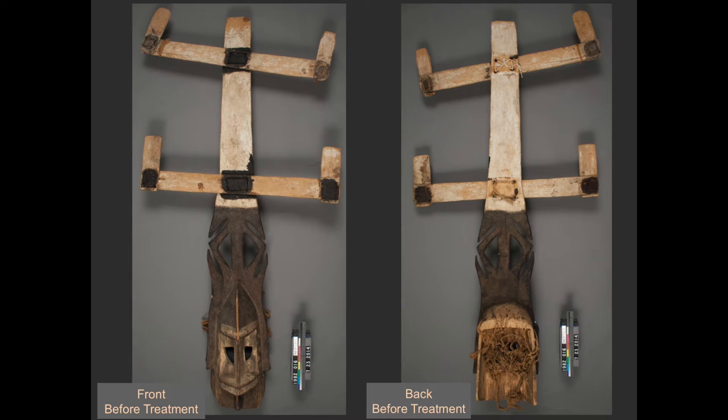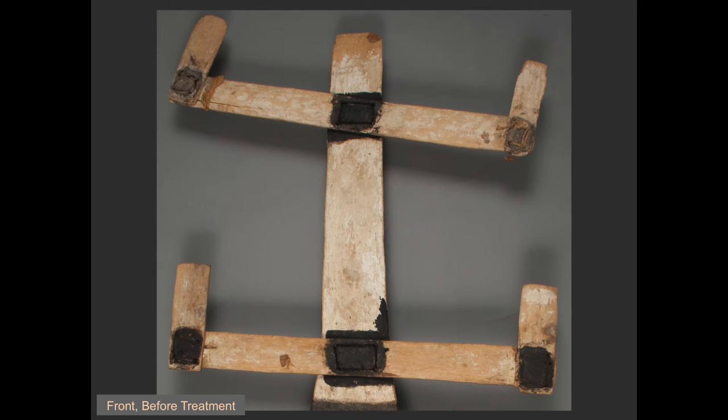Here you can see the front and back of the mask before treatment. The main portion of the mask, including the carved face and the tall vertical element, is carved from one piece of wood. Attached are two cross pieces with two additional end pieces projecting at the ends. The majority of the mask is painted with black and white pigment. On the back of the mask is a plant fiber net that would cover the back of the wearer's head. Note that prior to treatment, the cross pieces are lashed to the front of the mask, on top of the vertical element, and the end pieces are all pointing upward.